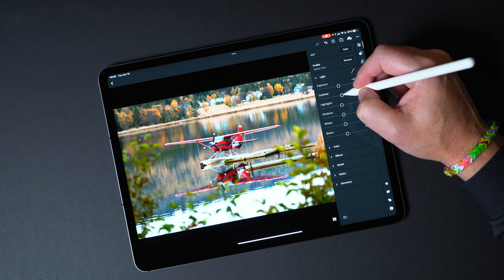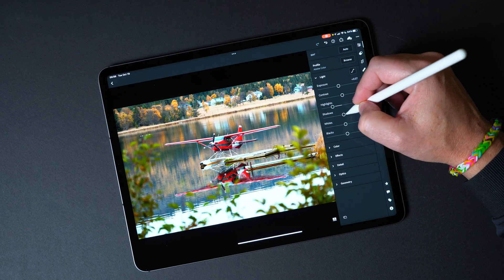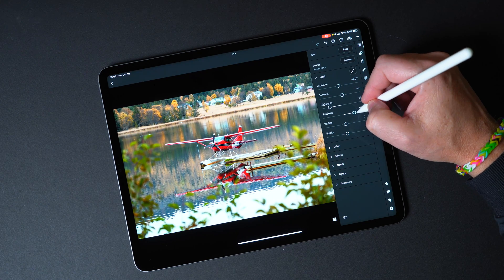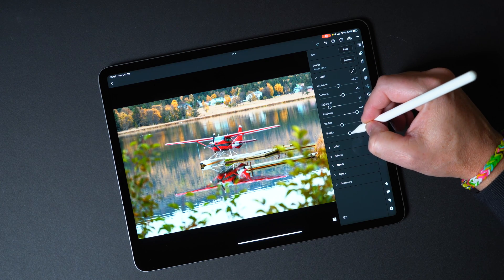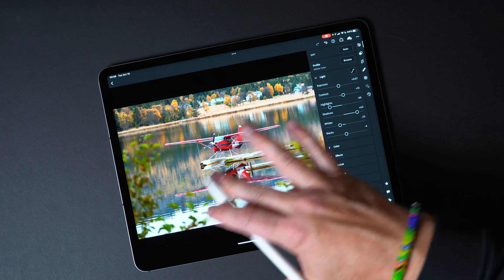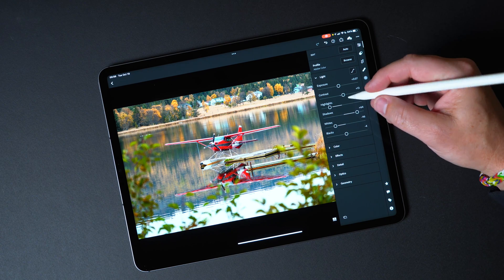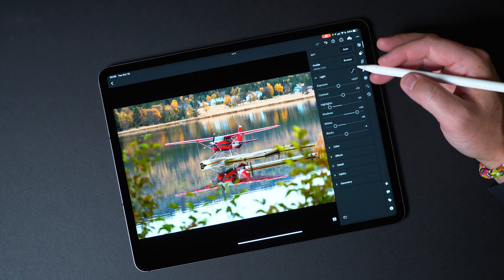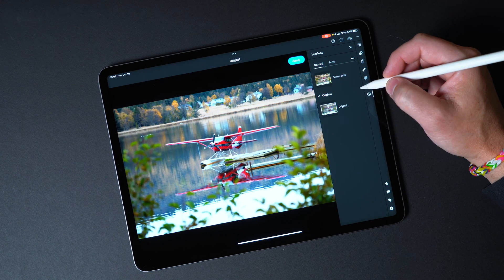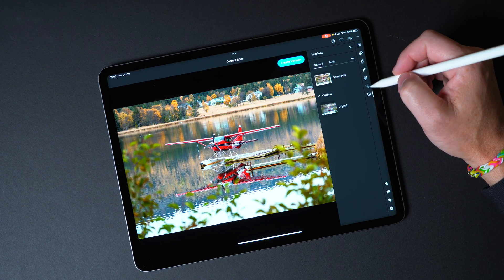Now I move up into the light settings, which includes exposure, contrast, highlights, and things like that. A lot of times I'll pull down the highlights and boost up the shadows, bring in a little bit of contrast, and depending on what's going on in the image, make some adjustments to highlights, shadows, whites, and blacks. It really is just playing around with these settings and getting a feel for how they affect the image. I've only spent a few moments on this image and it already looks a ton better — comparing the original to the current edits, it's a much more vibrant, very nice looking image.